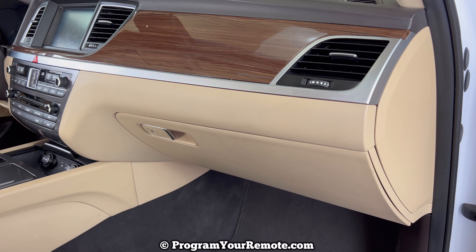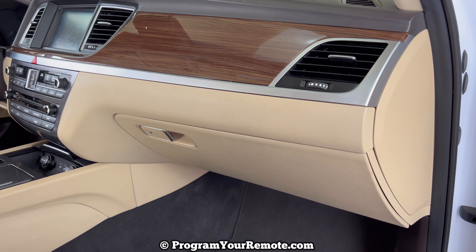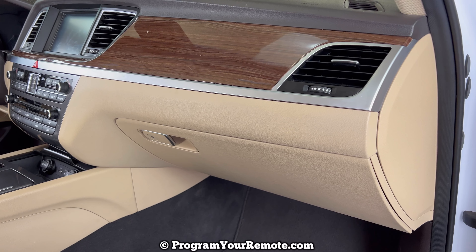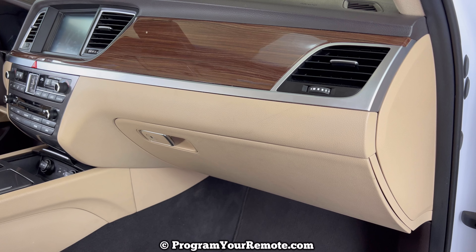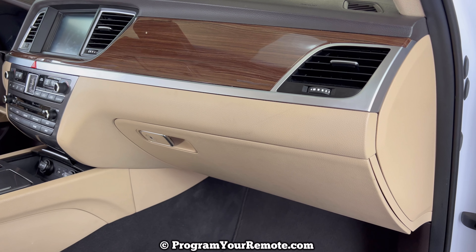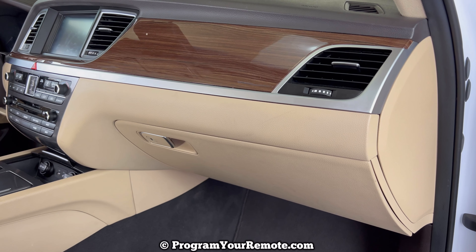What's up everyone? Welcome to Program Your Remote. Today we're going to take a look at how to change the cabin air filter in a 2018 Genesis G80. We'll be working on a 2018 G80 in this video, but it will be the same on a few different years.